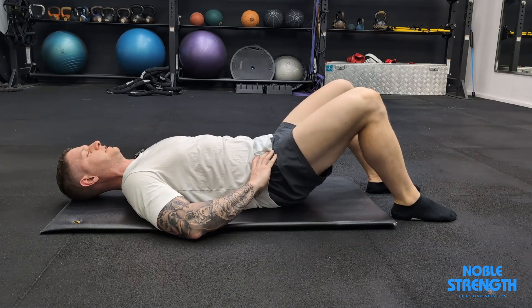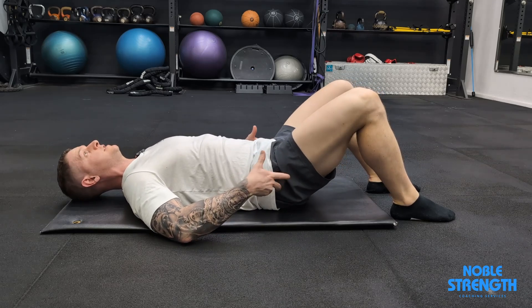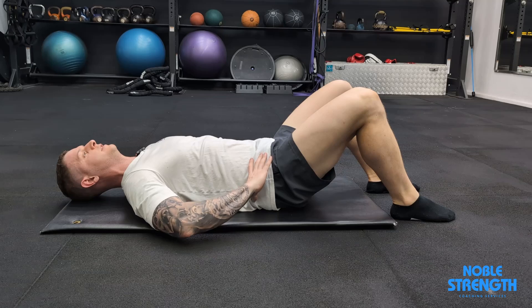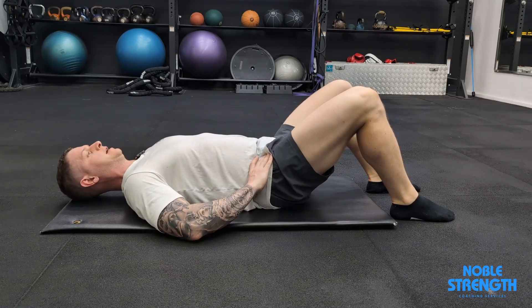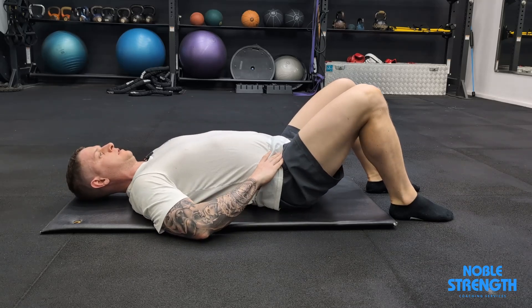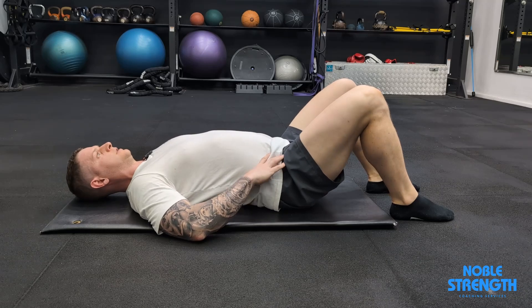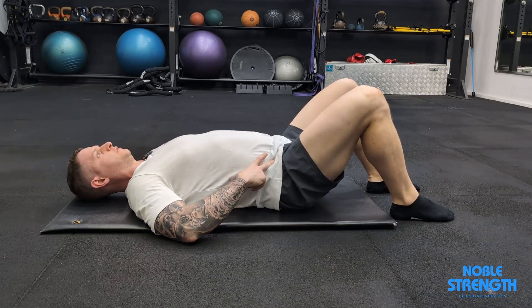We're going to move in and out of these positions nice and slow. As your hips tilt this way, we want to try and tense and control that movement with our hamstrings. Relax the hamstrings and then tighten them to pull the hips under, rather than using our torso. Hold a pause in each position to get comfortable in those full ranges.